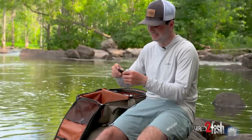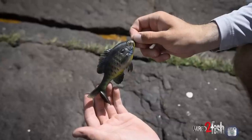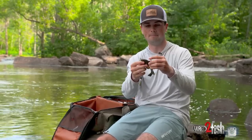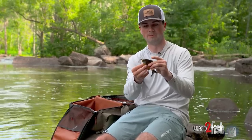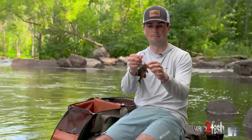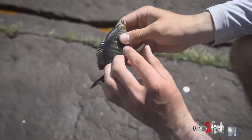This is a soft-bodied swimbait from Coalition with a belly-weighted system and a big boot tail on the back. The massive hook tucks up inside the belly and comes out the top. It's a super good bluegill imitator — you just straight reel it, and that wide boot tail gives it a ton of action in the water.